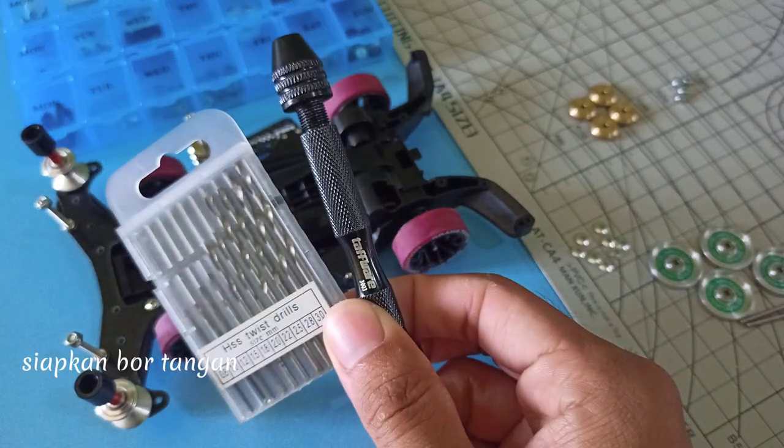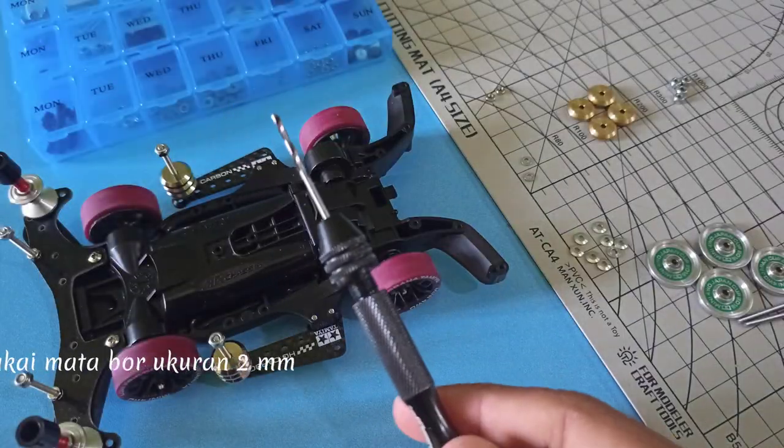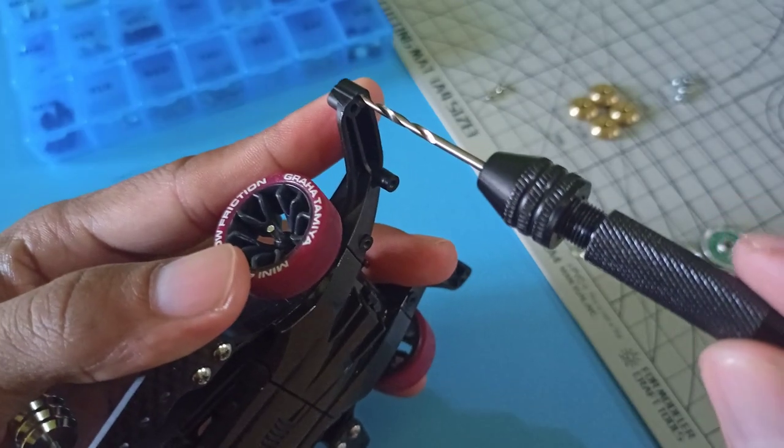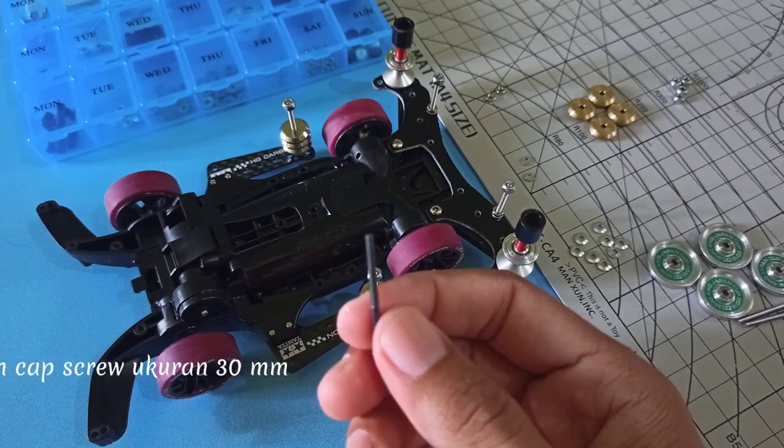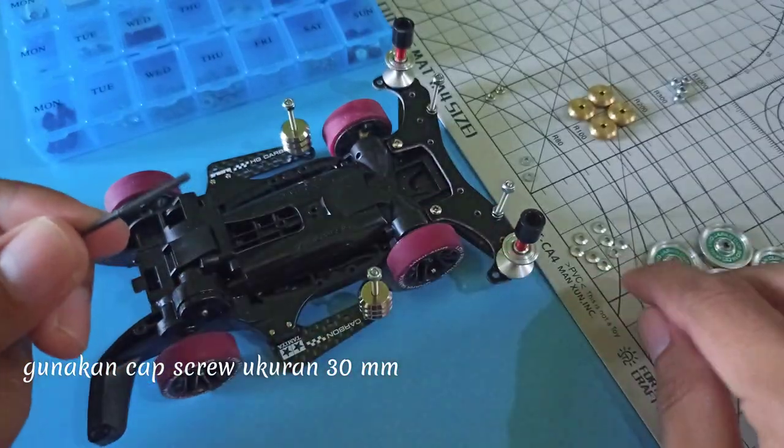Silkan bor dengan menggunakan mata bor ukuran 2mm. Lebarkan lubang roller belakang. Gunakan Cap Screw ukuran 30mm.